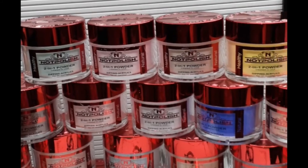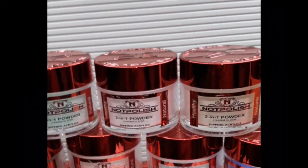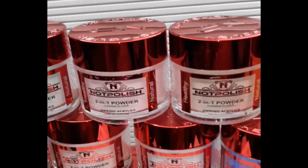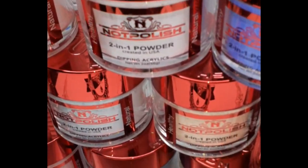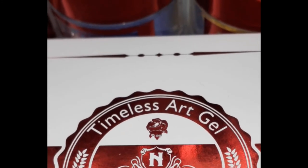Hey you guys! So today I have another haul and this haul is from Knot Polish. We will be swatching the Knot Polish Spring Blossom as well as the Autumn Serenity Collection. Then we will take a look at their Timeless Art Gels. Stay tuned.